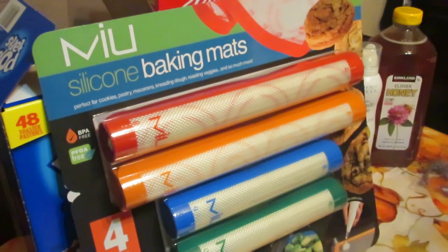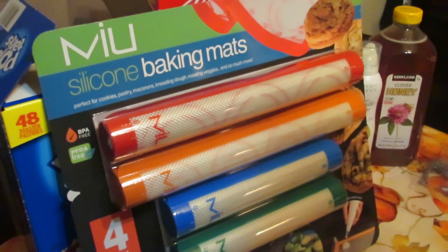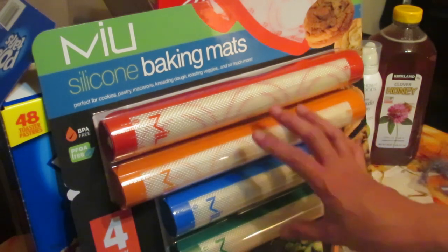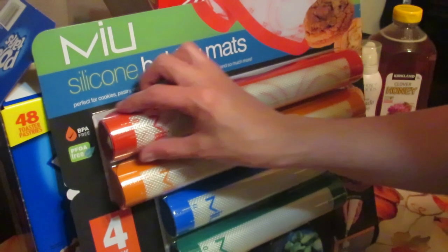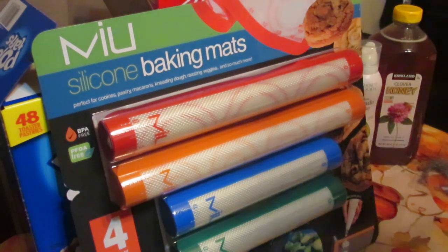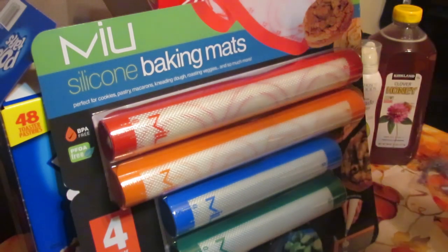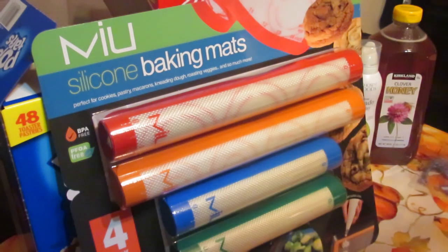The last extra item — since we had a little extra money — was these silicone baking mats, on sale for twelve ninety-nine for a four-pack. In my town, the only place to find them is at a store called Creative Kitchen, where they're six ninety-nine for a single one. So I basically got two for the price of one. I bought them as a treat for myself because I love silicone mats.